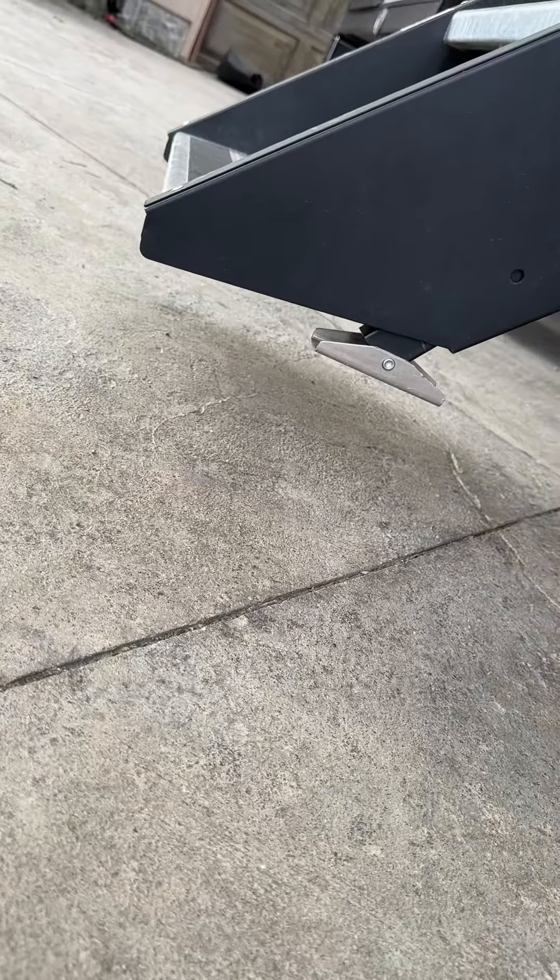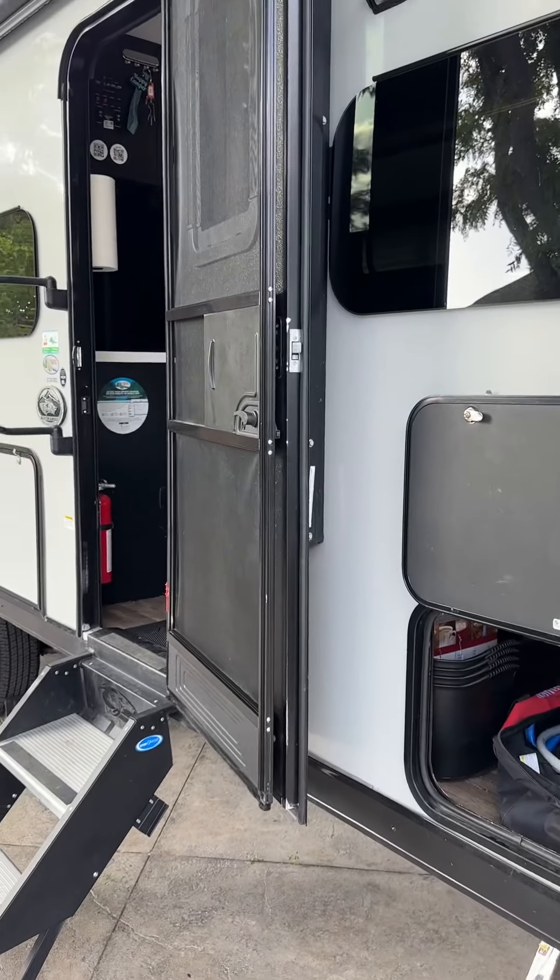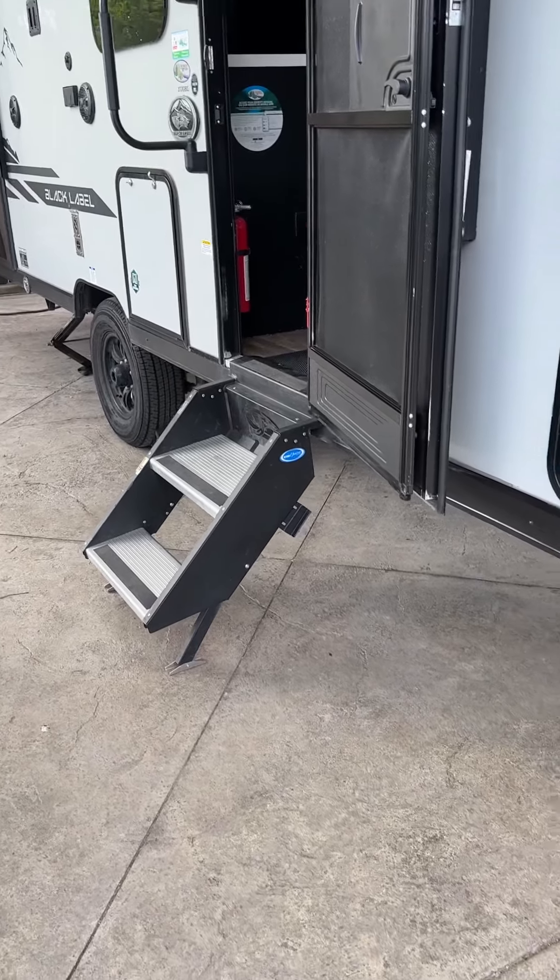So again, tongue jack is number one so you can remove your tow vehicle. Then put your four stabilizers down, open the door all the way, put your steps down, and you're in business.